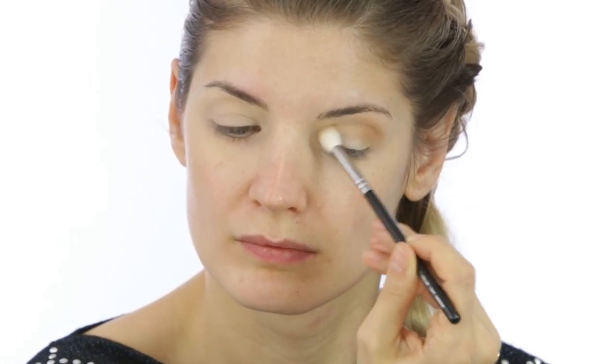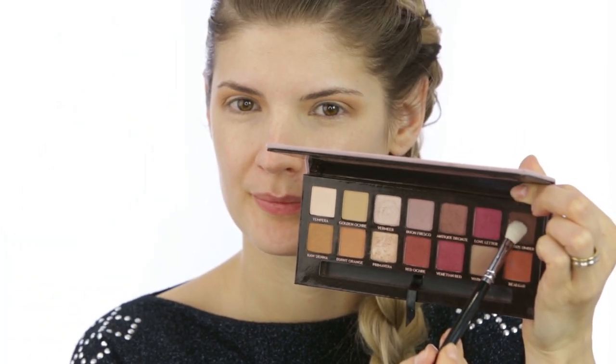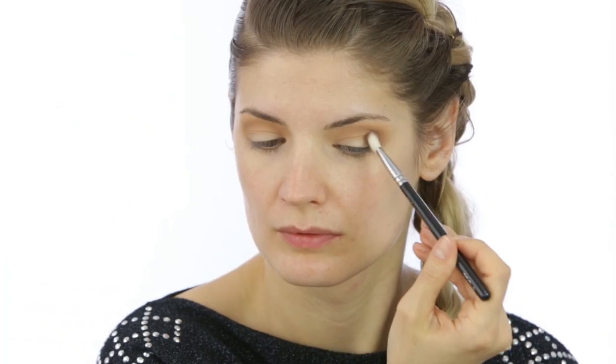The bronzer is also from Kiko — I think this was a limited edition, so I'm really sorry, but I have it and I love it. I'm using it as a transition color all over the crease. Then I took the Modern Renaissance palette from Anastasia Beverly Hills on a Zoeva brush and intensified the outer corner especially, but also going inwards across the whole crease area. To smooth out the edges I used again the 228 from Zoeva and the bronzer.